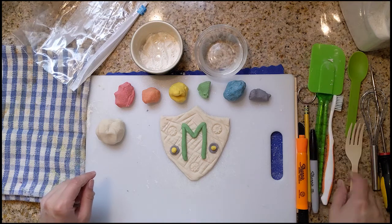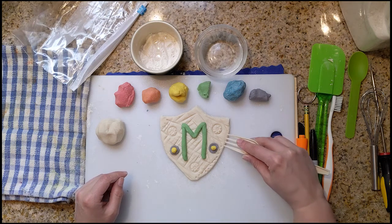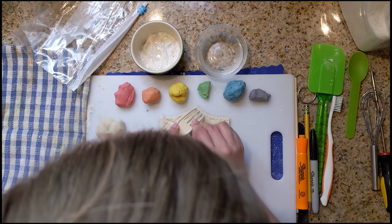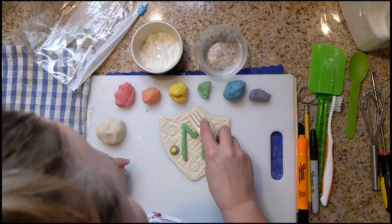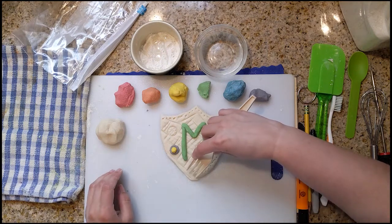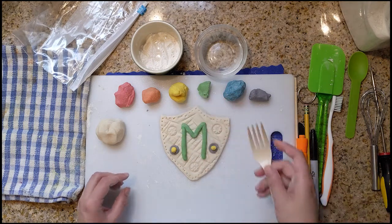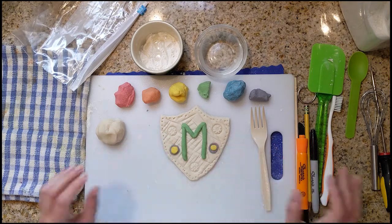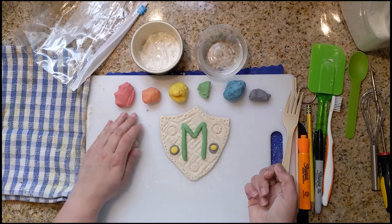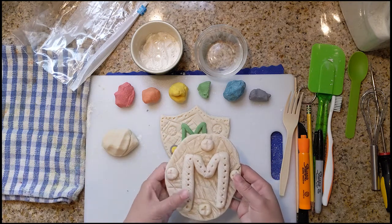I'm going to add some little holes going all the way around. It kind of looks like little rivets. Beautiful. All right, so I'm actually happy with how this looks, and I'm going to let it dry. And once this one's dry, I'm going to paint this one.